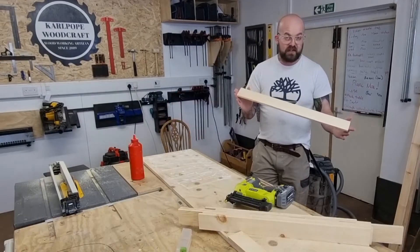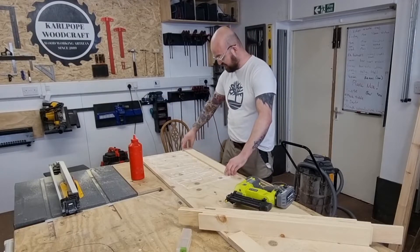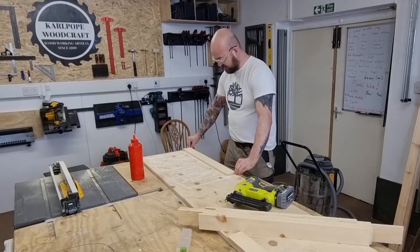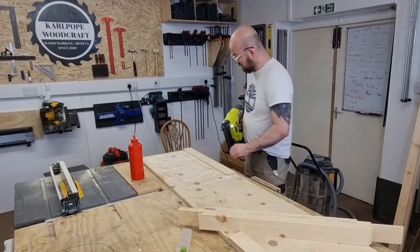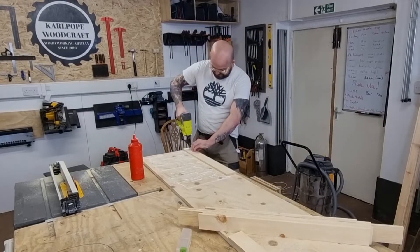I didn't even run them through the thicknesser - that CMT blade, not sponsored, is just absolutely brilliant. They've all come out the same size and we've got a decent finish on them already. I'll just sand them with 120 grit and they'll be fine after that.